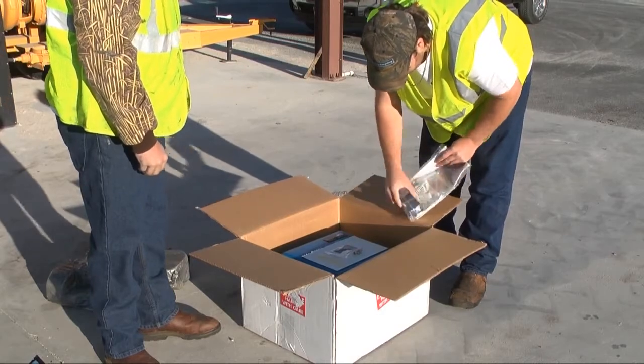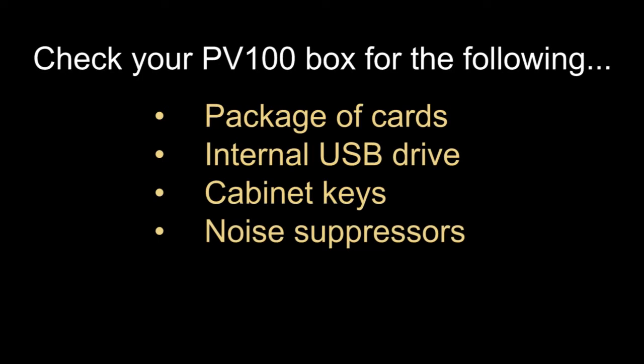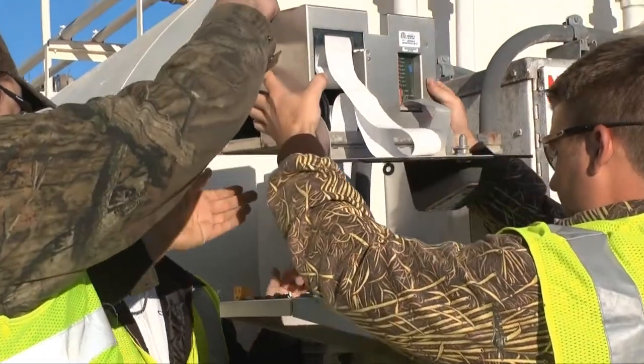Make sure all of the parts listed in the manual have been included in the box. With the PV-100, you should at least have the following items: a package of cards if this is a carded system, internal USB drive, cabinet keys, noise suppressors, and the installation manual.